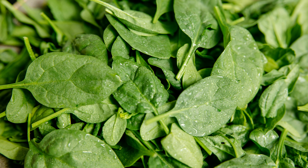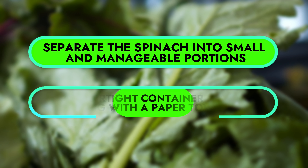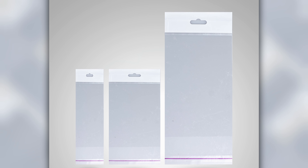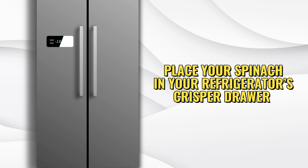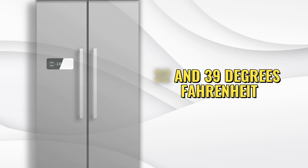Finally, place your spinach in the refrigerator. Cleaning and drying your spinach is only half the battle. To maintain its freshness, separate the spinach into small and manageable portions. Line an airtight container or ziplock bag with a paper towel. Place the vegetables in the lined airtight container or bag and seal tightly. Once done, label the container with the storage date to keep track.